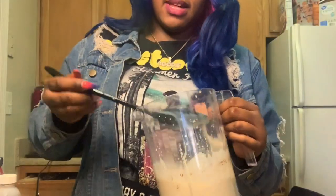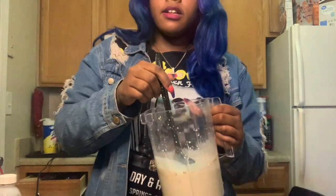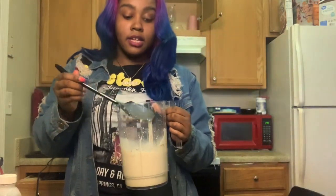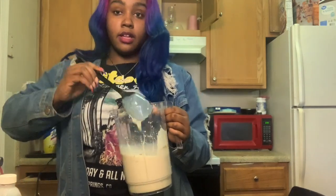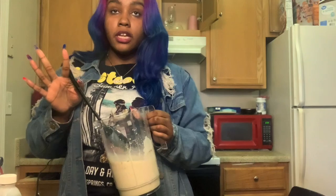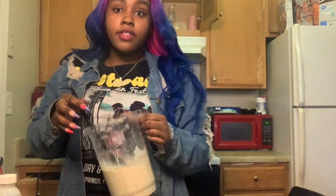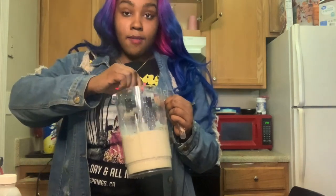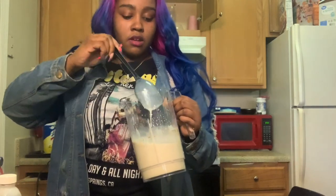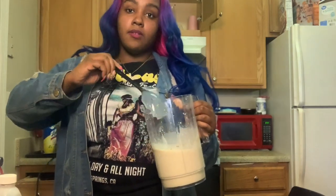You're just going to mix it until everything comes together and then put it in the fridge for a little bit so it can marinate. As you guys know, I only drink and eat from 12 to 8. Right now it's 11:07 so I have a couple of minutes before I can drink this. I'm going to let it sit until 12 o'clock and then I'll taste it — I'll be right back.